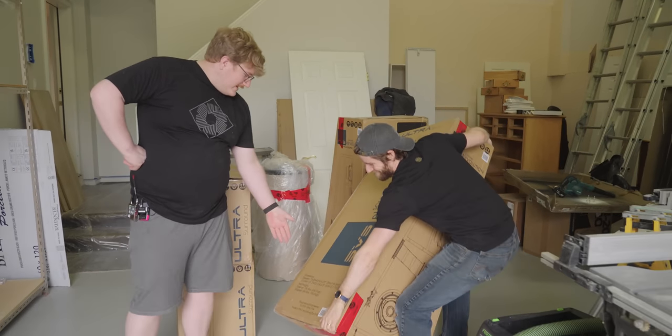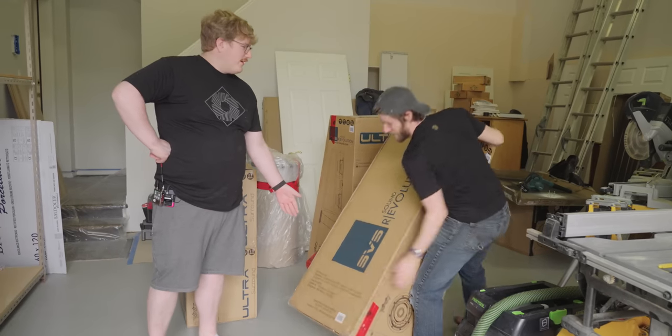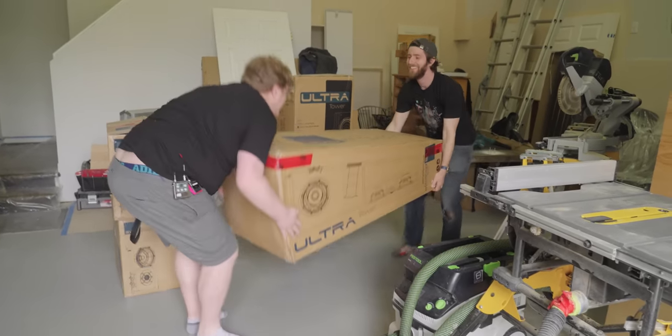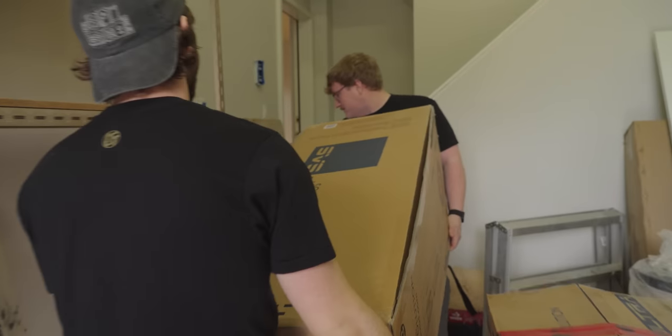They're only like 86 pounds — you can hand-bomb that yourself, right? Nope. Remember carrying the couch upstairs when you almost killed me? That was fun.